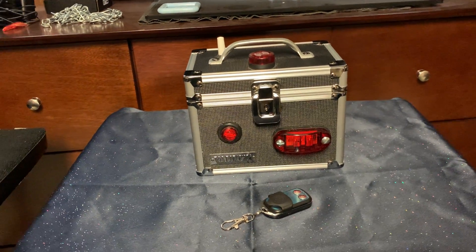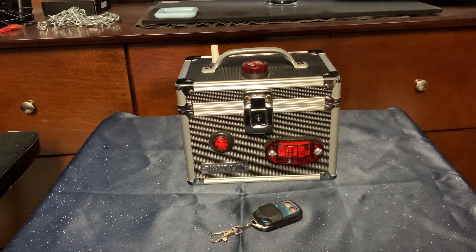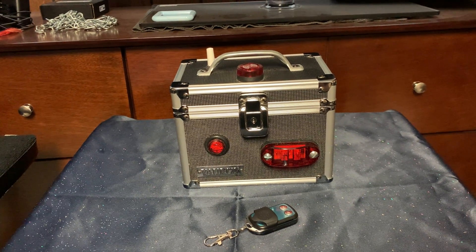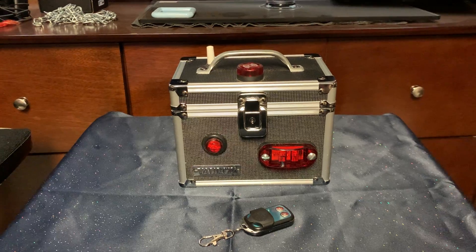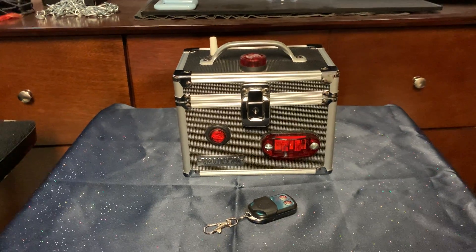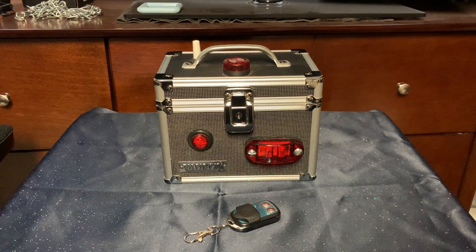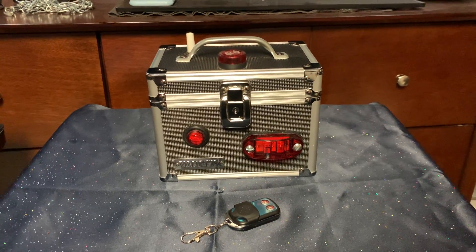Hey, Frank Parrish here. This is my newest lie detector, the one that we're going to be able to say this is the one you're going to get, because all the other ones that I've built so far are a little different and they have different lights and that kind of thing.